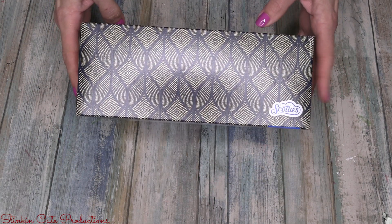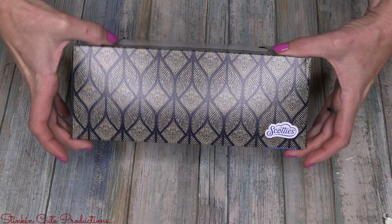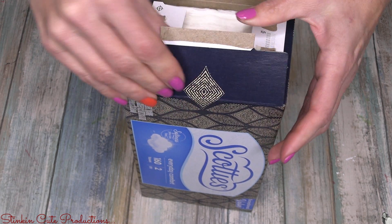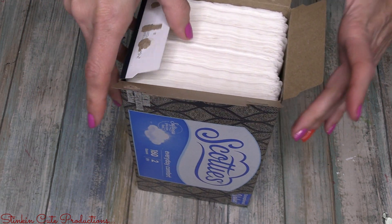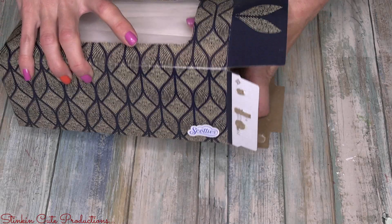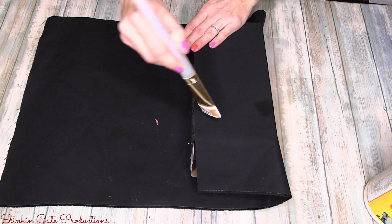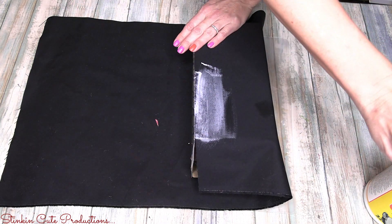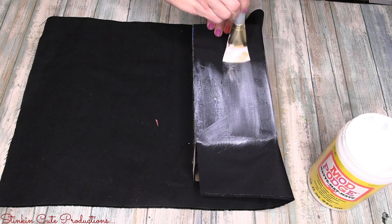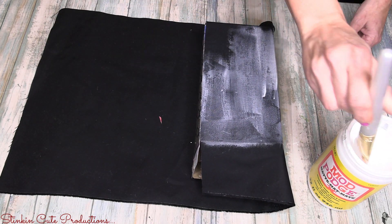Since this DIY is based around the tissue holder itself, you want to get one that fits nicely with the plaque — this Dollar Tree size fits perfectly. I'm going to start by removing the tissue, carefully opening up one end of the box. You don't want to rip these ends open because we want to be able to close this box later — this will be the side we refill our tissue from. I'm covering the tissue box with black fabric I had on hand in my stash to save on cost, and since I had black it's going to match perfectly.